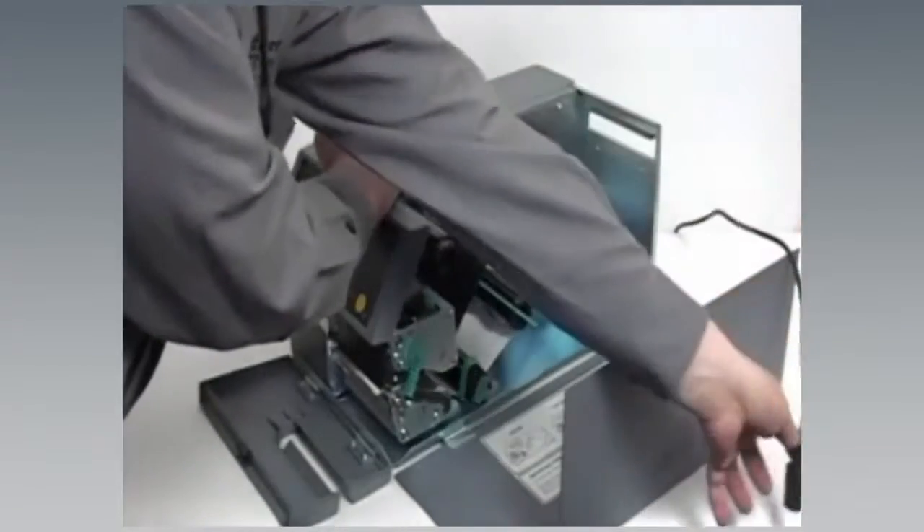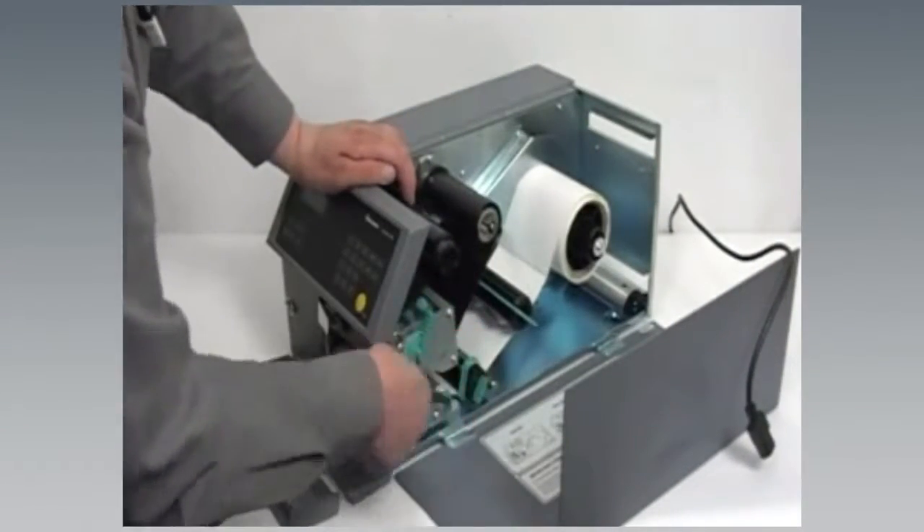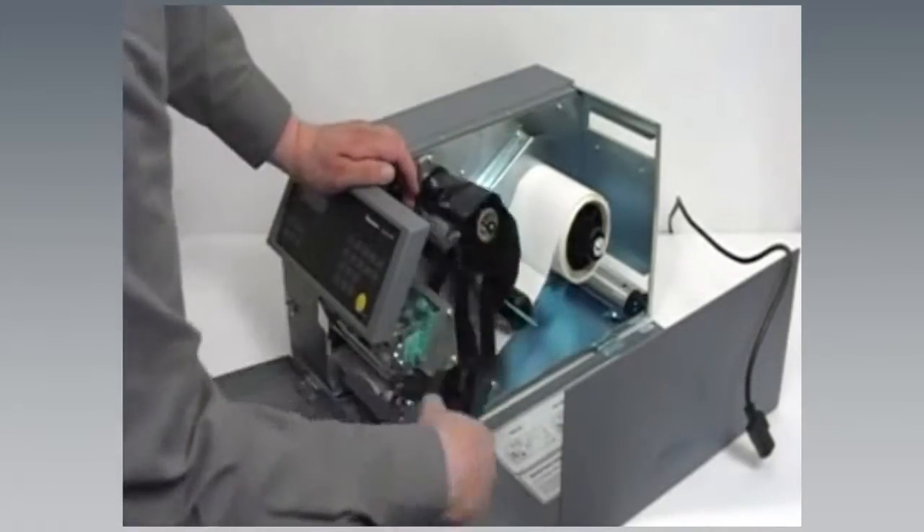Cleaning the printhead on a regular basis is important for the life of the printhead and for printout quality. You should clean the printhead every time you replace the media.